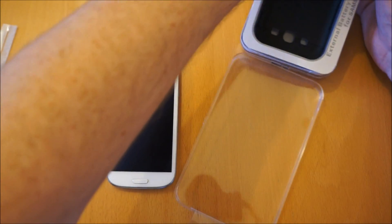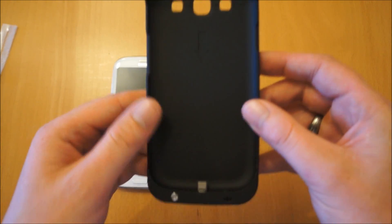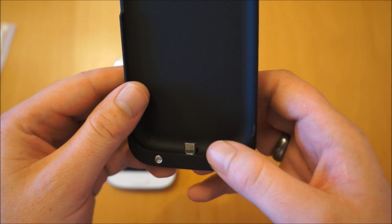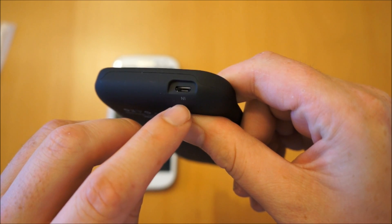It comes quite nicely packaged, and that's the actual case itself. It's a clip-on case and at the bottom here we've got the micro USB jack - that's how it actually provides power to the phone. And when you need to charge the case itself, you just charge it using your normal charger in there.